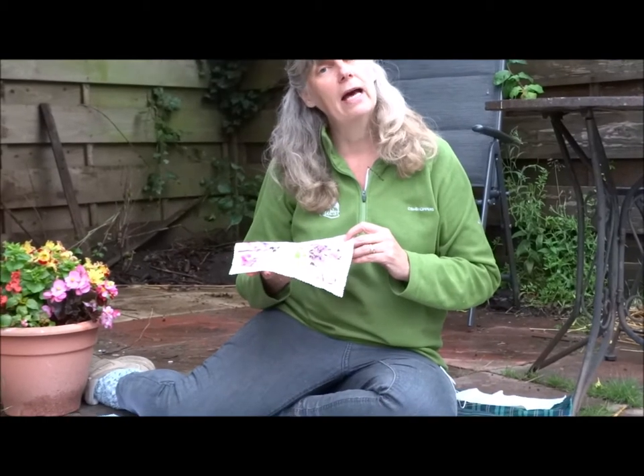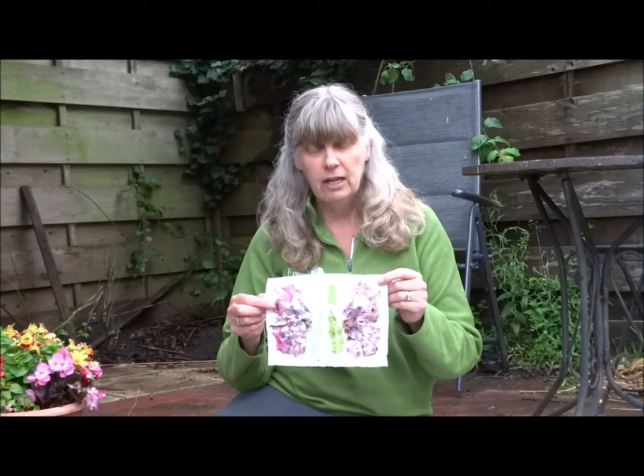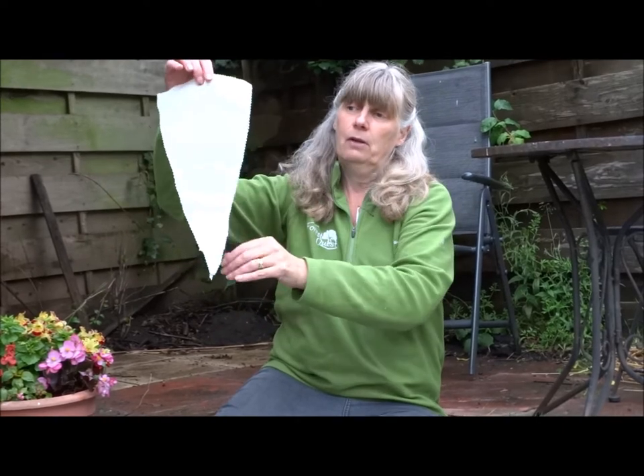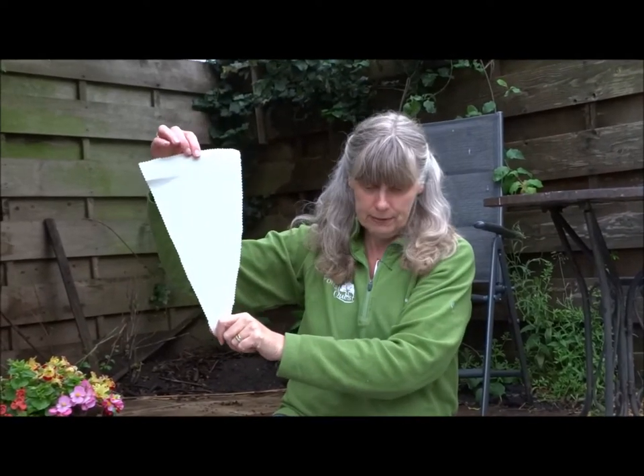If you had an old handkerchief, a pillowcase, or a sheet that mum says you can have — if she cuts a little bit off for you, you can use that. You could cut different shapes; this one is a pennant style. If I did a row of those and pegged them up with different plants and different petals, I'd have my own natural bunting.